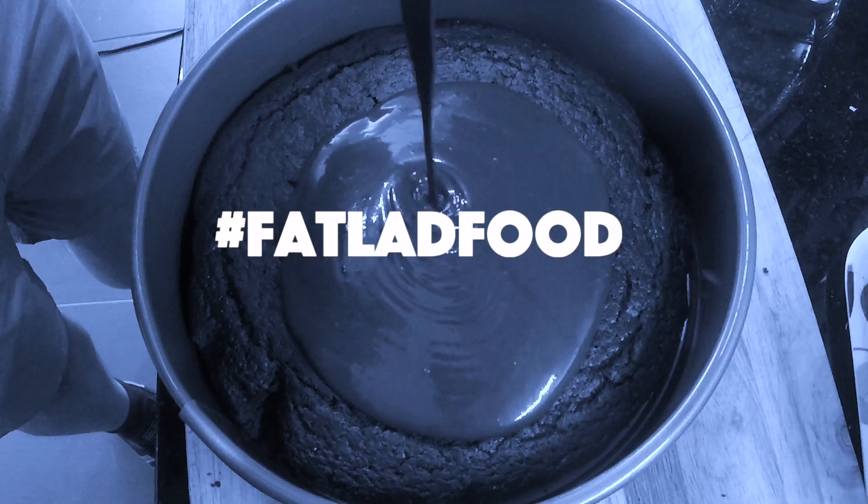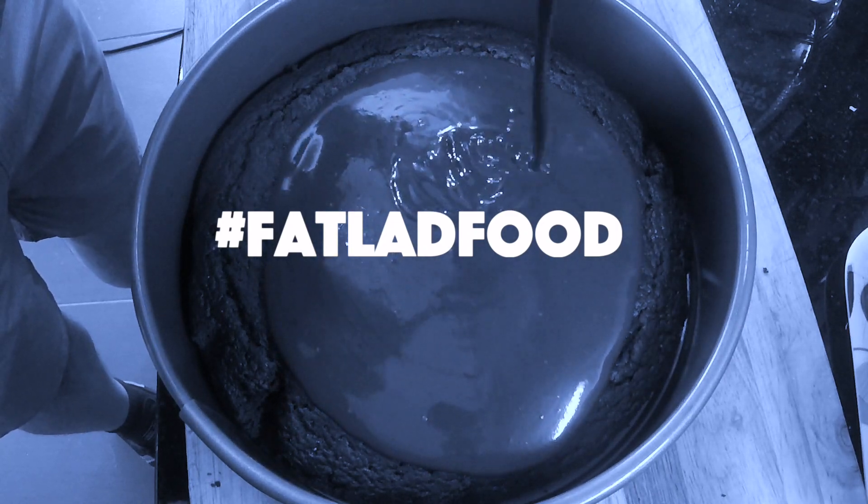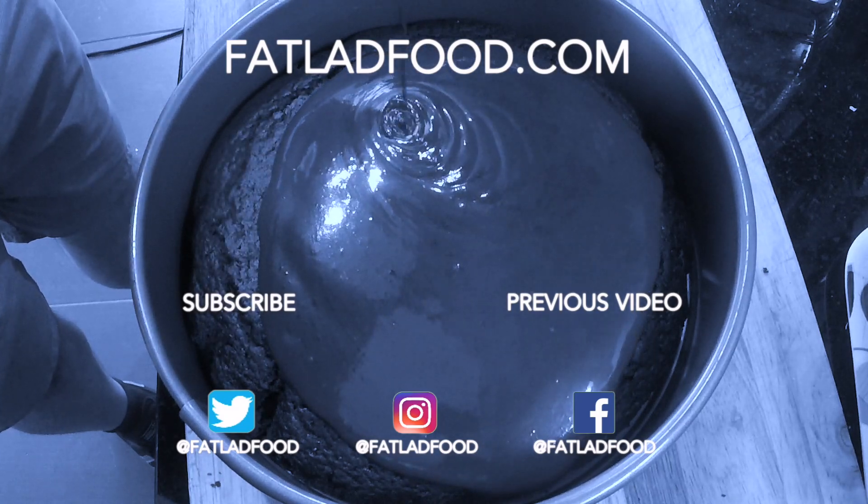It's so unbelievable, delicious. As always follow the hashtag at Fat Lad Food. If you like what you see here, subscribe to the channel and hit that like button if you enjoyed the video.